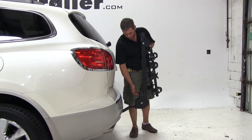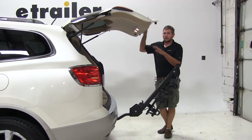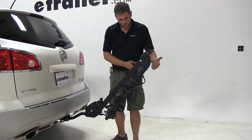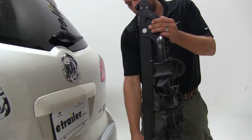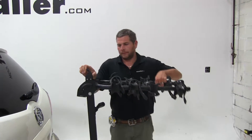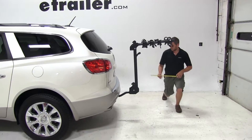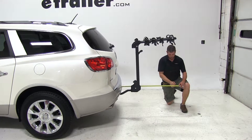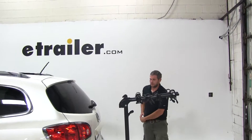The black lever located here in the front will allow us to tilt the rack out and away from our vehicle. This is going to allow us the room to open our hatch and get into our cargo area. We'll bring it back up into its upright position until our lever goes back down into its original position. We'll then lift up on the black lever here at the top — this one allows us to swing our dual cradle arms out and into position. With the arms extended, we've added about 39 inches to the length of the vehicle.